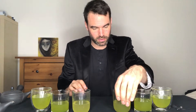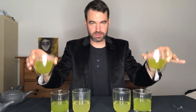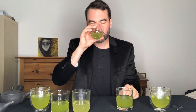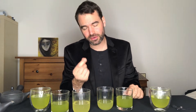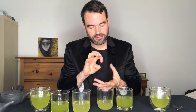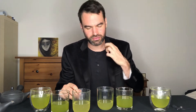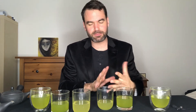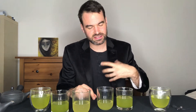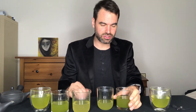So we have steeping number one and steeping number two done. Starting with number one: very intense — typical for Fukamushi is this strong, sweet, fruity, full-bodied, quite dense taste with a slight sensory oiliness. Really a dense, beautiful fruitiness. When you dive into the Fukamushi world, this fruitiness and stronger umami flavor — still sweet, fruity, and a little savory — is very beautiful.